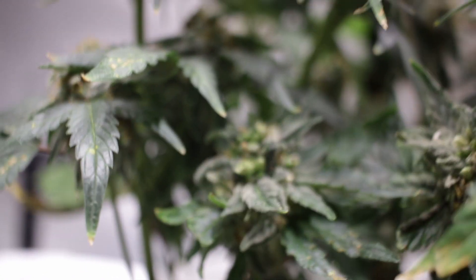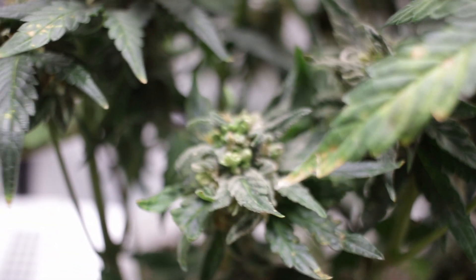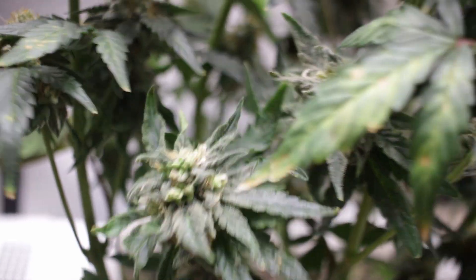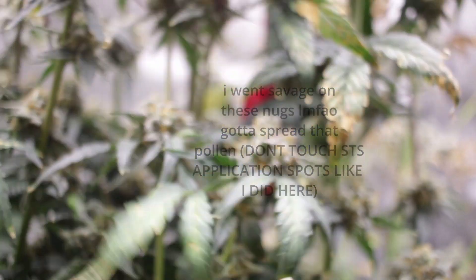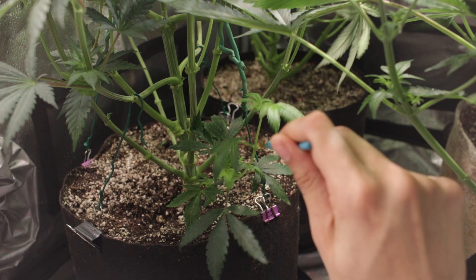After applying the solution one to three times per week, you should start to see a female plant creating male pollen sacks and then pollen by at least week four in flower. This plant has been chemically induced to display hermaphroditic traits and pollinate itself and the surrounding plants. If you've ever wondered what S1 means — it stands for self-pollination, which is what the plant will now do.